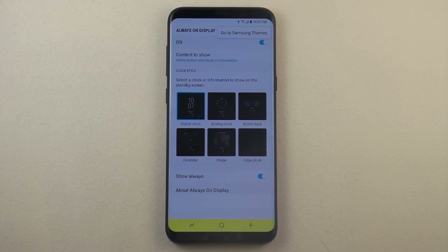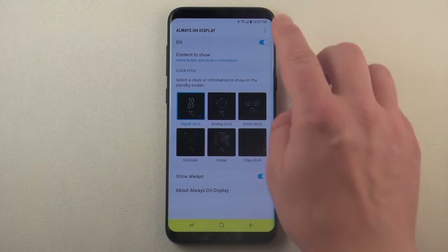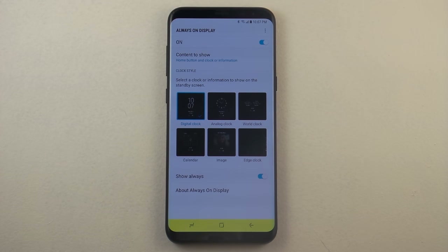You can actually go into Samsung Themes — it's a store where you'd be able to download more of these always on display panels or screens. So if any of these clocks, dates, times, or photos are nothing that you're looking for, you'll definitely find it inside of the Samsung Themes store.